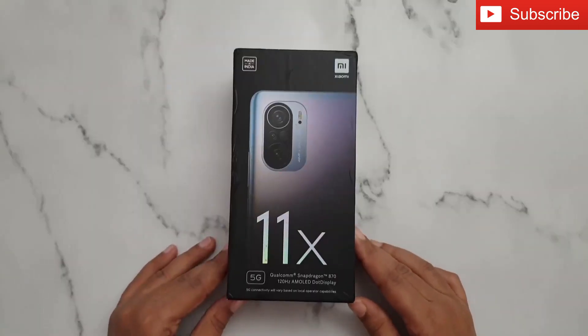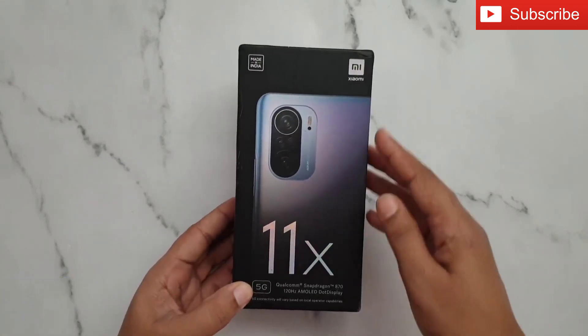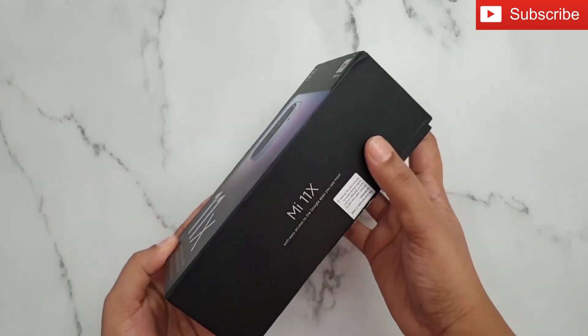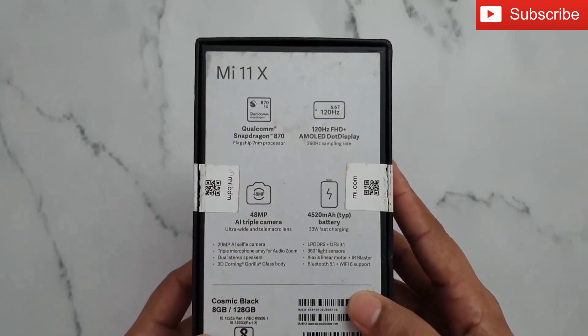Hey guys, today I'll show you the unboxing of the Xiaomi Mi 11X 5G. On the front you can see the image of the phone, on this side it says Mi 11X, and at the back the specifications of the phone are mentioned.